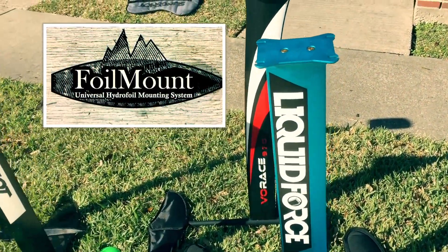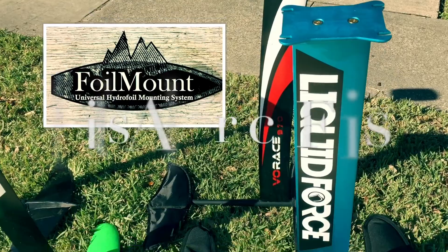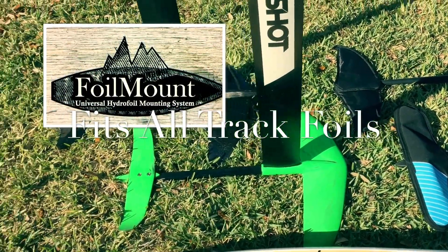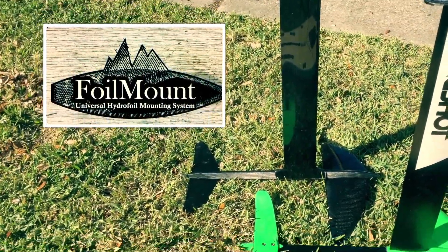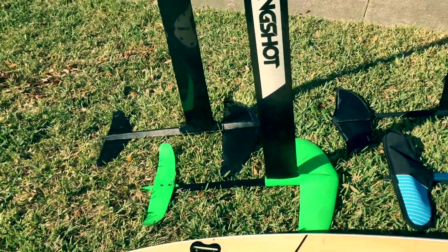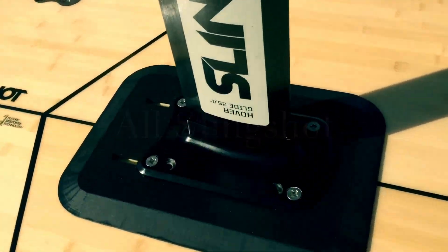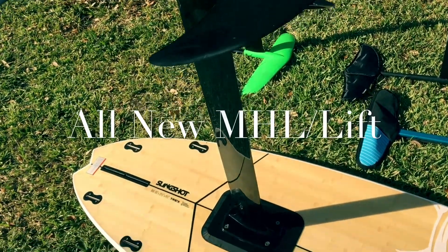The foil mount system is a universal track system, so it'll work with any existing foil that currently uses a track system. That's Slingshot, that's Lift, that's Moses, that's all of the Liquid Force, and many others. They'll all fit seamlessly into the adjustable tracks of the foil mount system.